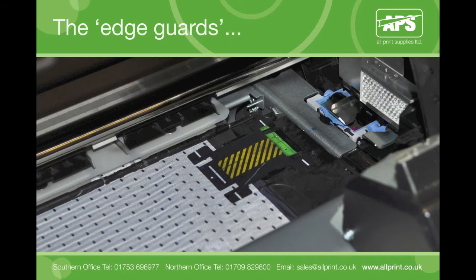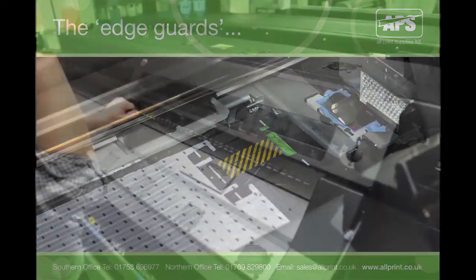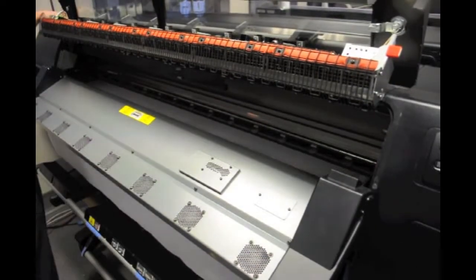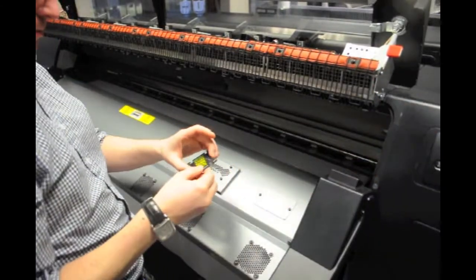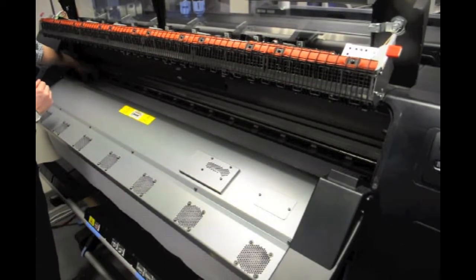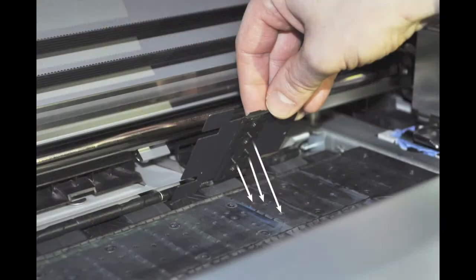Edge guards are an essential component to avoid the print head crashing and to prevent snagging on the substrate. There are two edge guards. These keep the substrate edges in place and protect the material as it passes under the print head during printing. On the back of the edge guards are three pins designed to fit into the holes found on the printer platen, and these slot in as shown here.